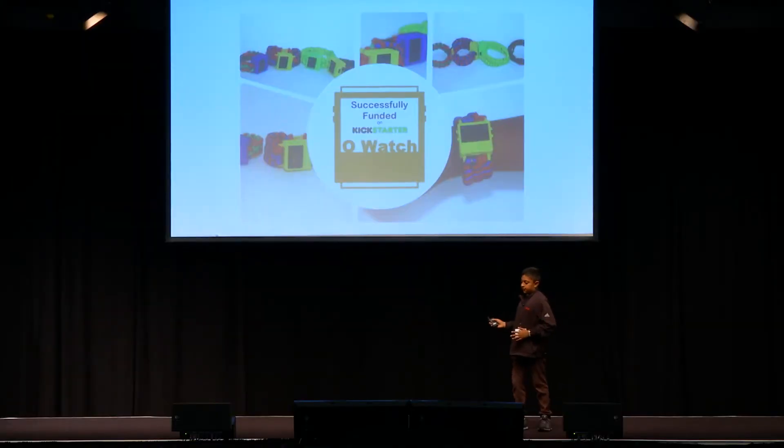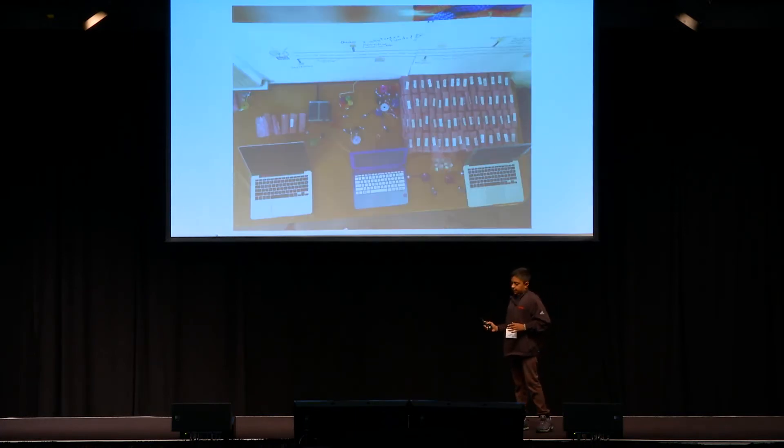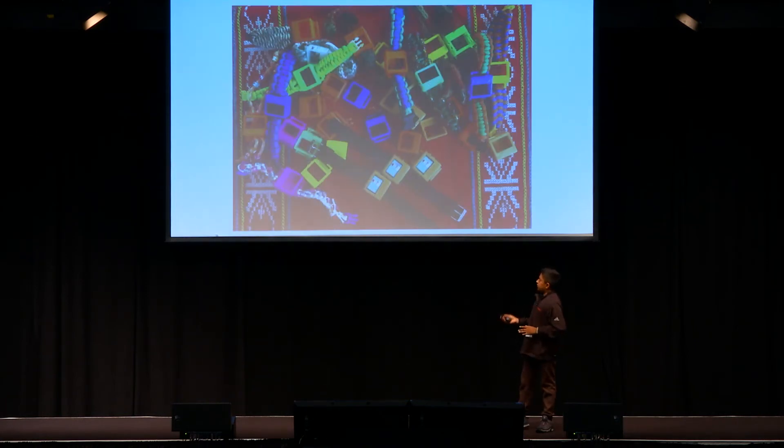That was a video from when we were doing a Kickstarter, and we got successfully funded on Kickstarter. After that, there's the work of going through making and shipping out all of the products. Here's our factory where the boards are getting made, and here you have to pack and test every board.